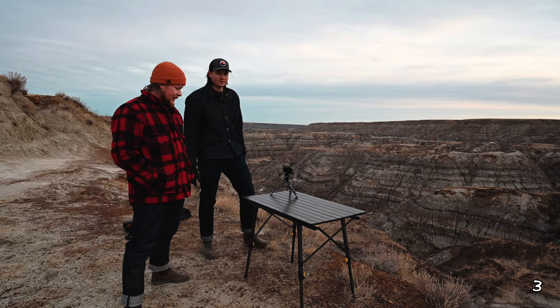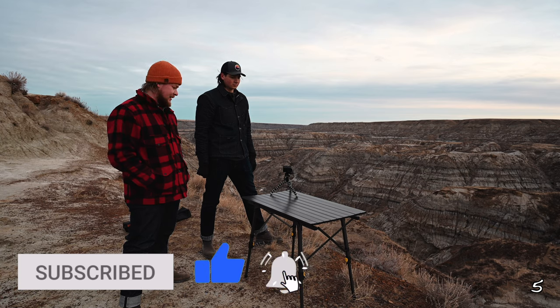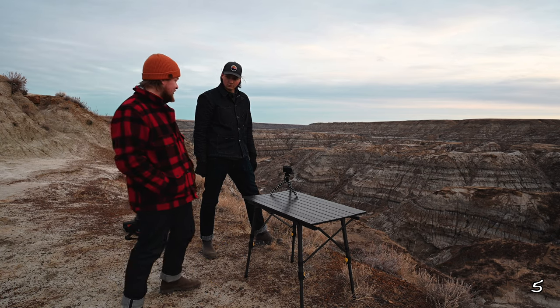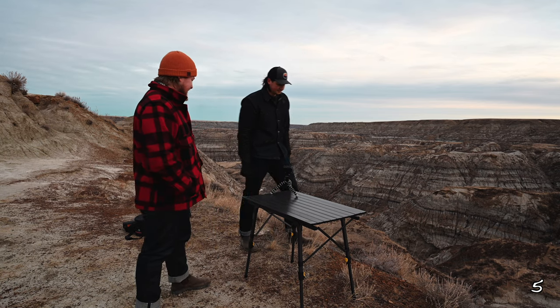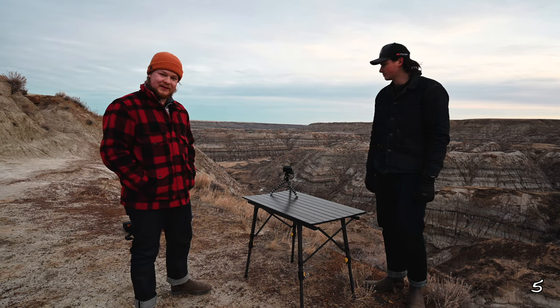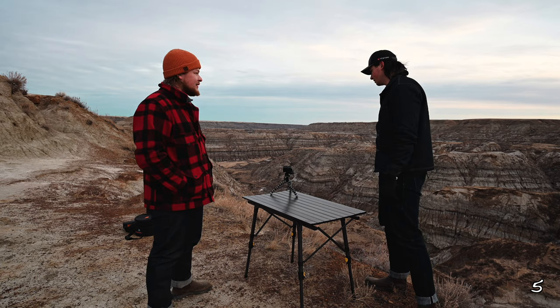We're doing a bush breakfast, yeah. So we've got the table — we actually brought everything down here today for the dramatic effect of it, plus it's gonna be super sweet having breakfast out here. We got the jet boil down here, we got the little burner — we're gonna get some coffee on the go.